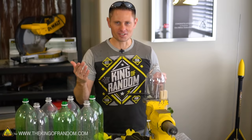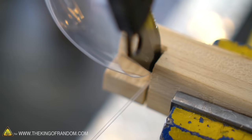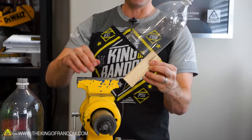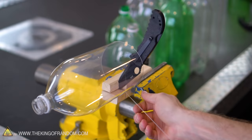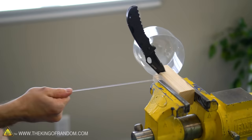It's as easy as tugging on the string and the whole bottle unwinds, giving us a nice bundle of strong plastic rope. This is really about as thin as you can get this stuff — if you go any thinner it's going to start breaking. For convenience I turn the device sideways because it relieves pressure on the bottle so it's not rubbing up on the knife, and it lets me grab the string and pull it out at a more comfortable angle. It just keeps going and going and going.